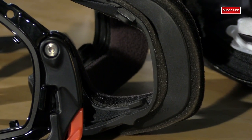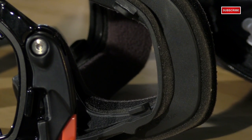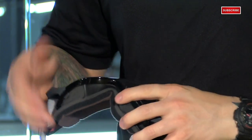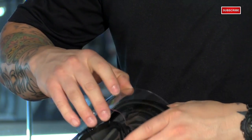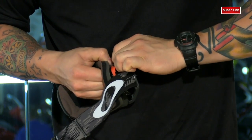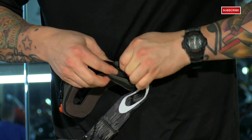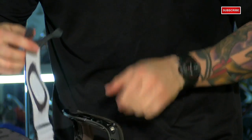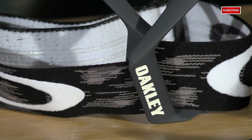I mentioned that everything is replaceable, so let me show you how that works. We'll start with the lens — pull the levers down on both sides and pop the lens out. Notice it also has a tear-off post on it. Then the outriggers come off; you'll also see a third tear-off post on there. Just push on the bottom tab, flip it up, and away from the frame. If you wanted to swap out the strap for a different color, or if it happens to tear, you can replace that as well. This would also be the same way to install a roll-off system.